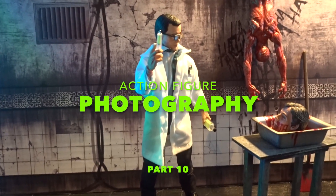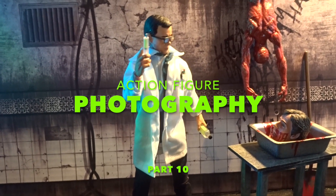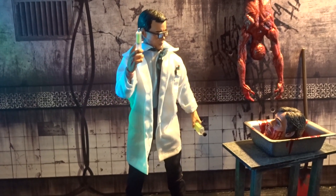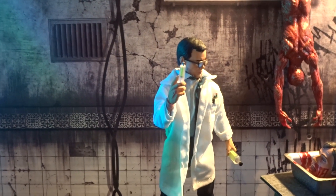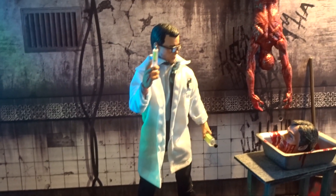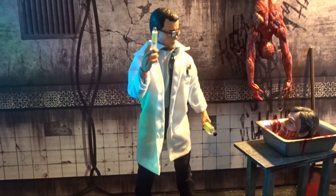Hello everybody. Just a short photo session here with my 8-inch NECA Herbert West from Re-Animator figure. I have created a scene here using the background from Extreme Sets. I also included a skinned body and some of the accessories included with the figure.